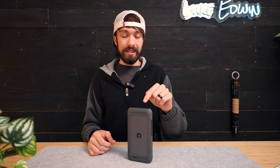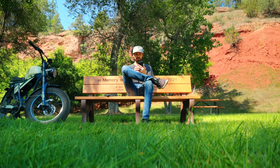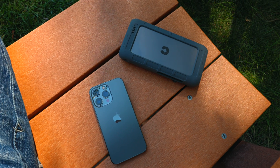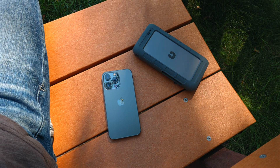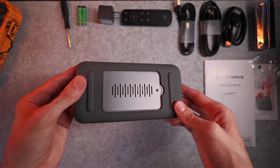And because this is acting as the router, you don't have to have internet in order for it to work. You could be sitting on a bench at the park, and you would still be able to transfer files from your phone or your laptop onto this device.